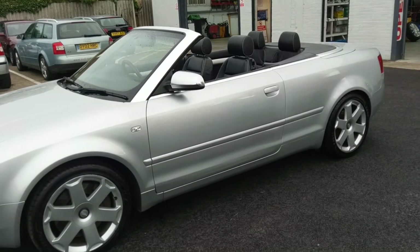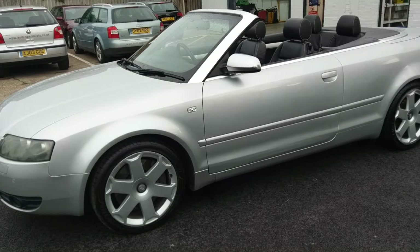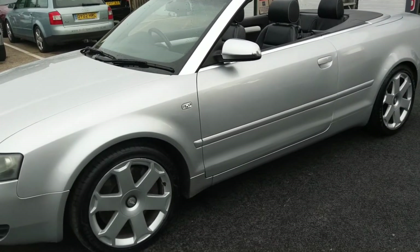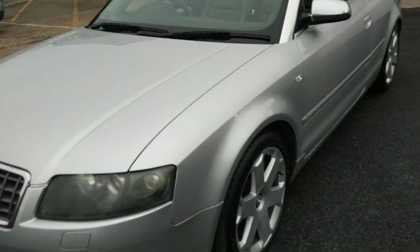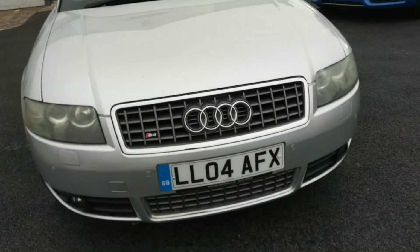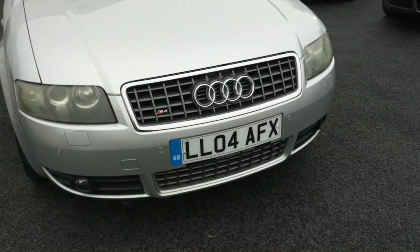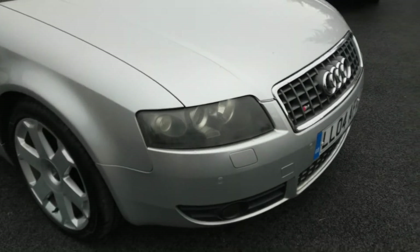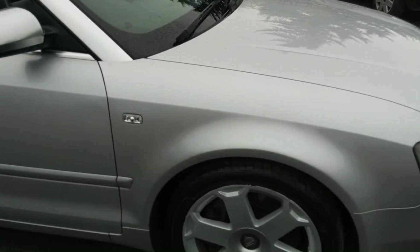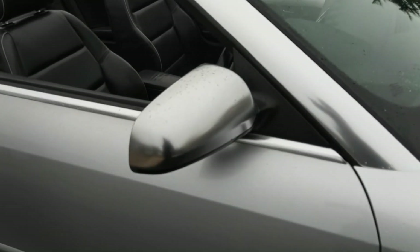Pretty much standard externally, sitting on the standard S-style wheels — six spokes. It's got a recent set of Goodyear tyres all round. Xenon headlamps in the front, parking sensors. The S-series gets the square-cut grills. Headlamp washing concealed in the bumper there. Color-coated trim, silver mirror caps.